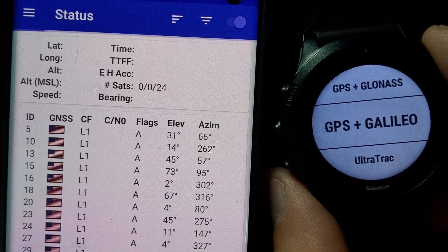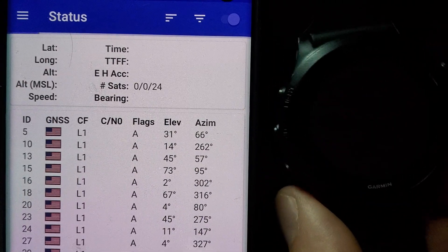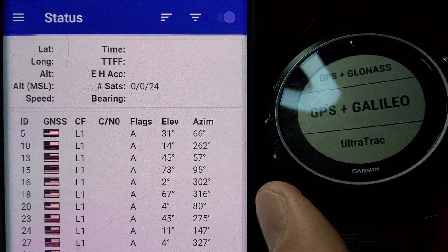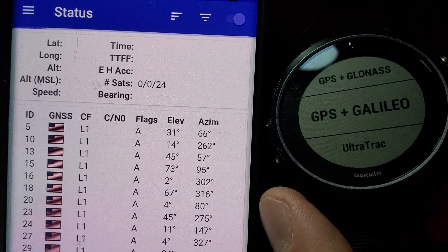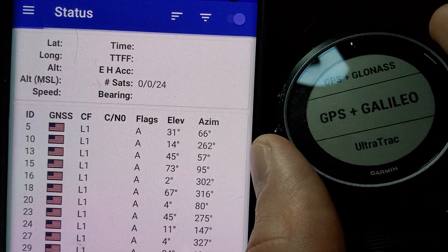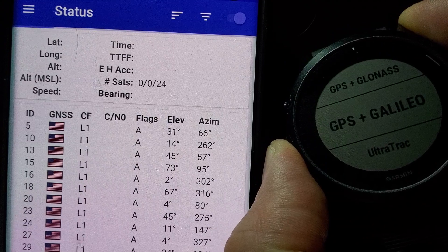All right, Coach Chris here. I wanted to talk about how to change your Garmin Watch's GPS satellites. For those of you running especially a marathon like the Chicago Marathon in an urban environment, as of 2020 there are more options and ways that you can make your GPS more precise.